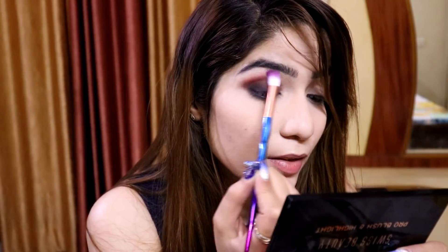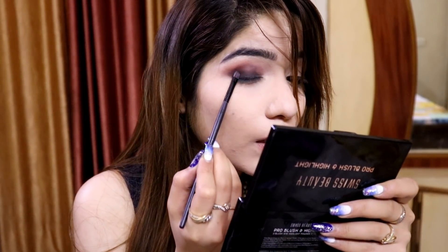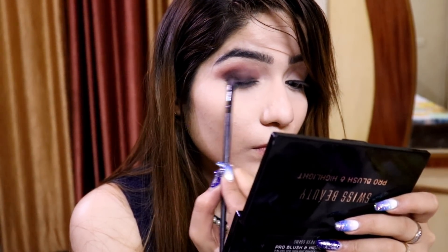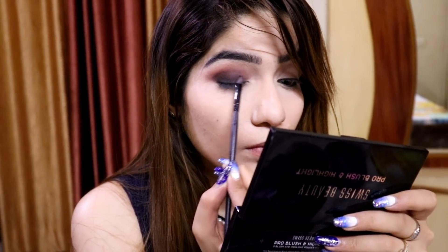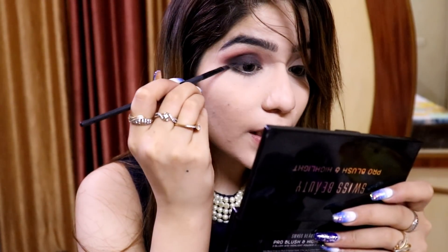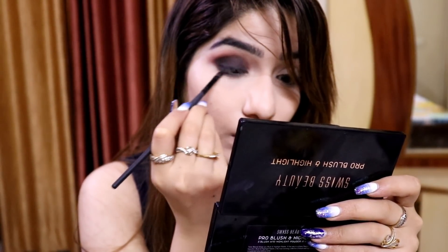I will blend out the edge of this area. Now I will apply a darker color to get maximum dark pigmentation there. I will apply this dark color very carefully. Whatever is left on my brush I am just going to run through my lower lash line so that the upper and lower are connected and not completely separate. I've applied it just to half because my eye shape is not a full eye shape.